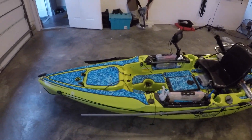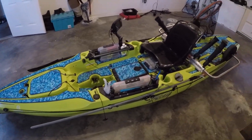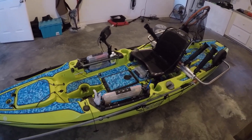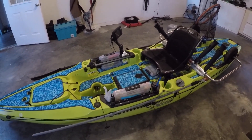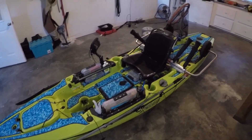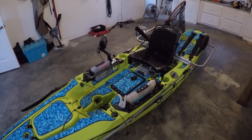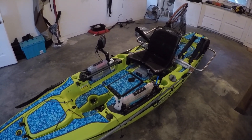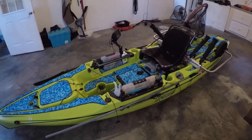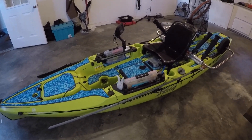If you've seen my last video you know that I did the Marine mat on it. I really like it. I haven't had it out on the water yet but as far as me sitting in it and sliding stuff around the back like my cooler, everything's nice and quiet and I think it makes it look a lot better. In the sunlight this kayak is yellow — it's not the seagrass green unless I'm in the garage.